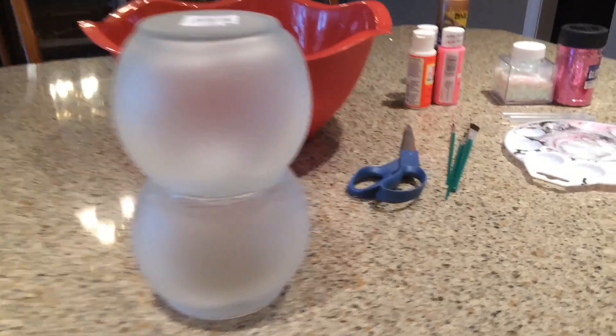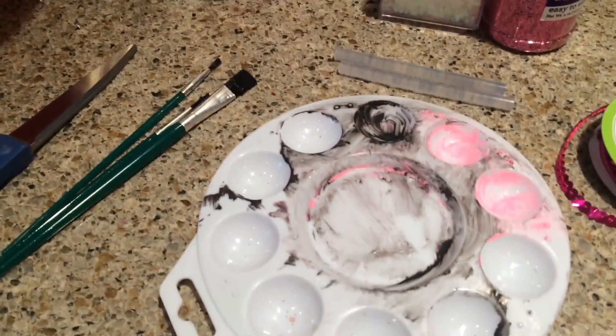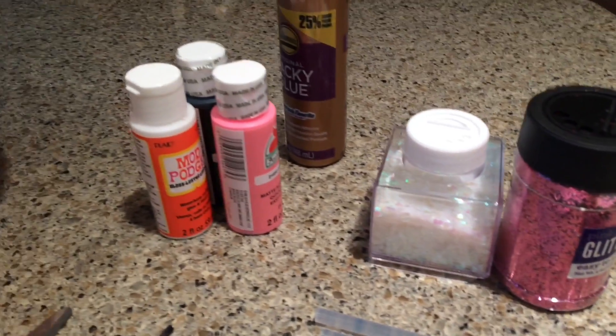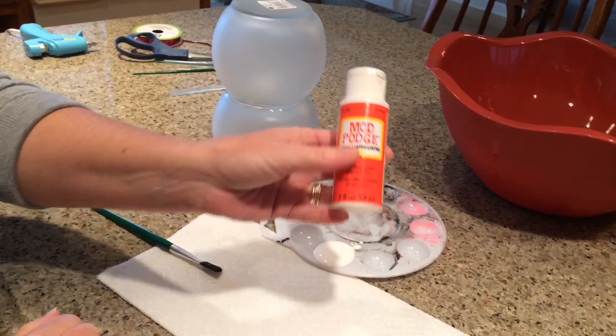Here are the fish bowls with their frosted glass spray paint on and glued together. You'll need some brushes and paint, glue sticks and glue gun, some ribbon, some glitter, some of the 50 cent paint, acrylic paint from Walmart, Mod Podge, and a bowl for your glitter.